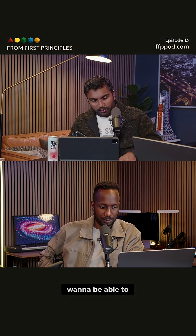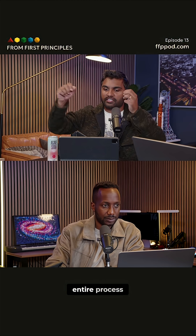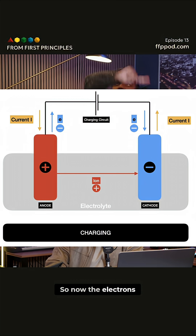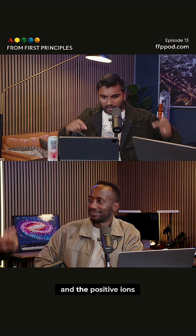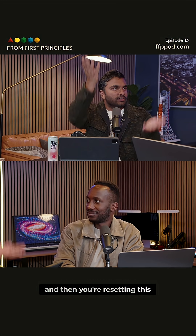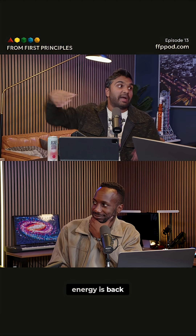When you want to charge the battery again, you're just reversing this entire process. The external power you supply reverses the chemical reaction — electrons travel the other way, positive ions travel the other way, and you're resetting the system so that all of the chemical energy is restored back into the battery.